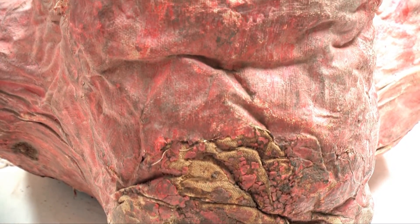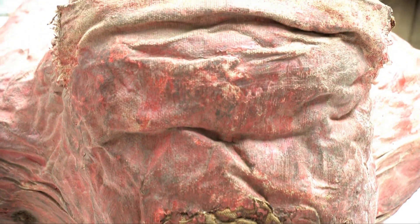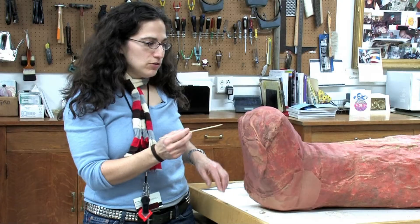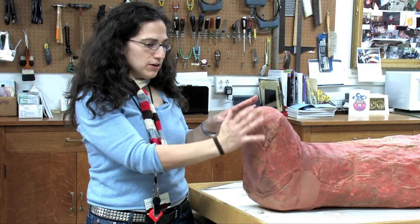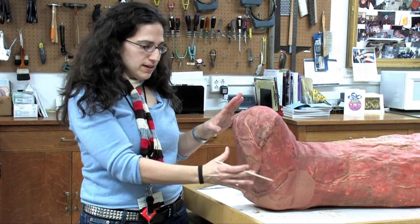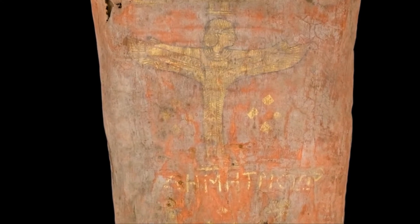Certain parts of his wrappings have giant tears and holes in them, so we worked with a textile conservator named Kathy Francis to apply a very sheer, thin fabric, which will contain and stabilize the areas that are torn in the linen of his wrapping.